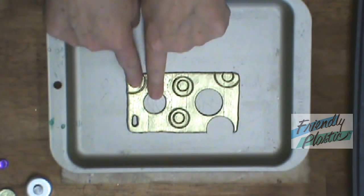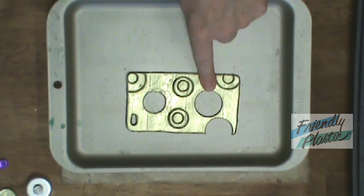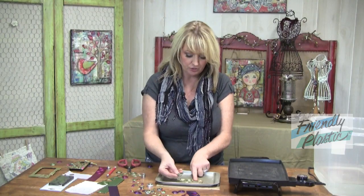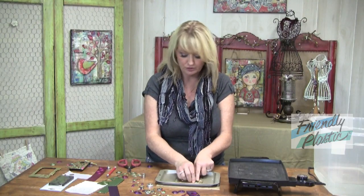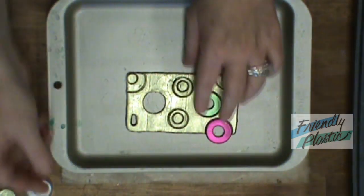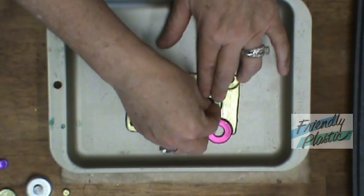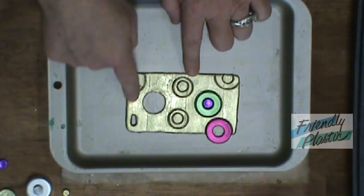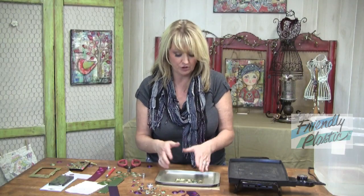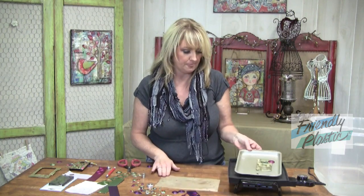Of course the center one we'll leave blank anyway. But I popped these two out to show you that we're going to take those little circles we created earlier and drop them back in. This creates kind of an embedded look and you can change the color of the dots. You're going to do that completely to the rest of the back of your cell phone cover until it's finished, and then it's going to go back on the griddle to melt down again.